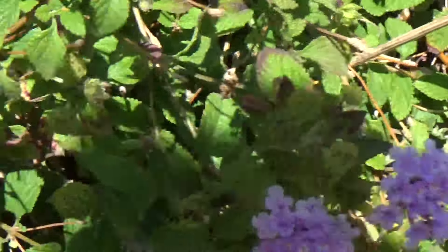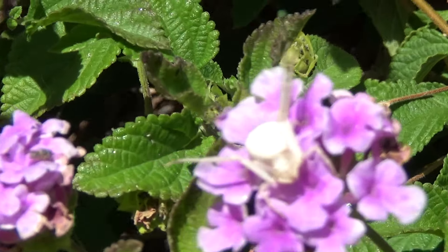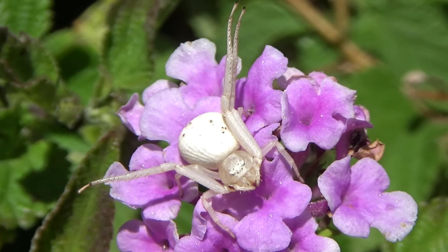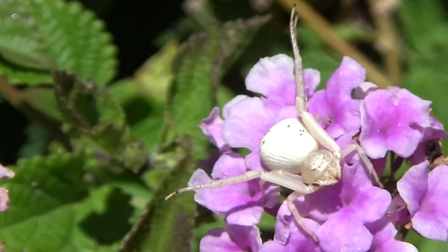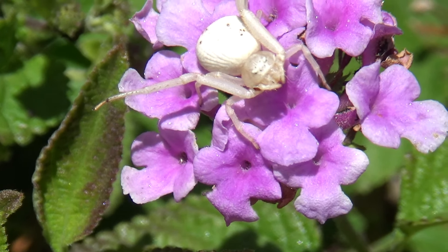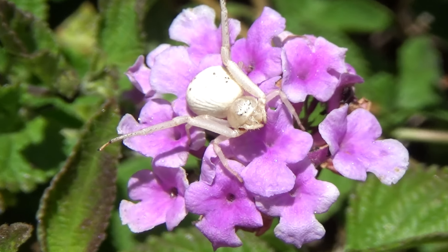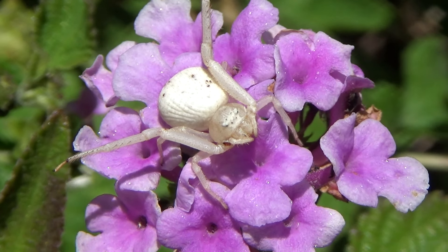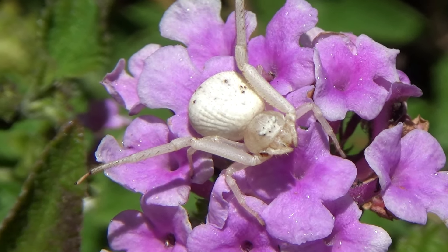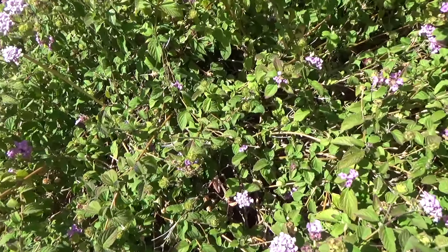We have a new favorite — there he is. Look at this guy. Let's try to feed this garden spider too — flower spider. Not sure what they're called but I know they're a type of spider. Probably a bunch of them.